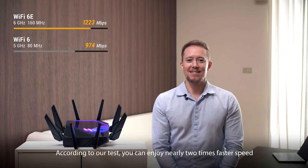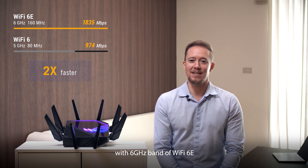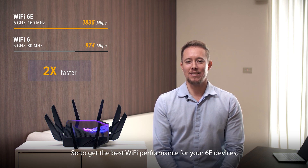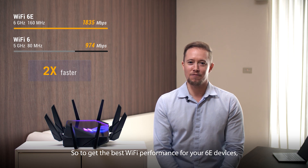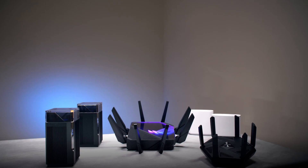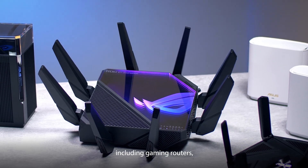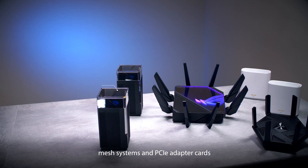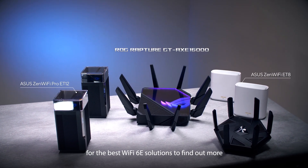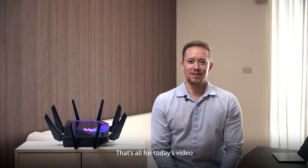According to our test, you can enjoy nearly two times faster speed with the 6 gigahertz band of Wi-Fi 6E compared to the 5 gigahertz band of Wi-Fi 6. So to get the best Wi-Fi performance for your 6E devices, upgrading to a 6E router is the way to go. Asus has several options for Wi-Fi 6E routers, including gaming routers, mesh systems, and PCIe adapter cards. Check out your local retailer for the best Wi-Fi 6E solutions. That's all for today's video — thanks for stopping by.